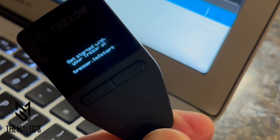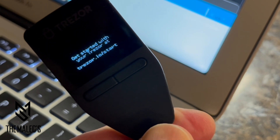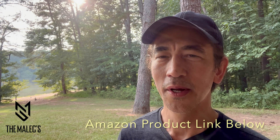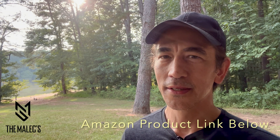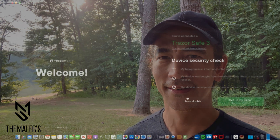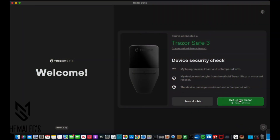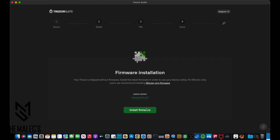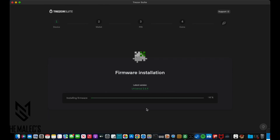Let's have a closer view of the Trezor Suite software interface. The Trezor Safe 3 will conveniently show on screen where to download the software from. If you find this video resonates with you, please like, comment, subscribe, or follow. Then choose 'Set up my device.' The Trezor Suite software may prompt you to update the firmware, then it will connect to the device.